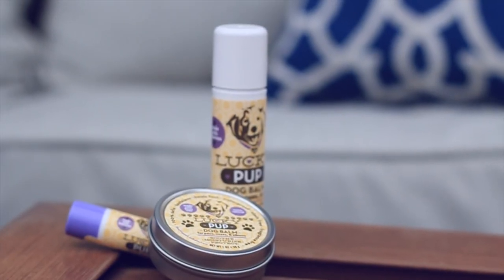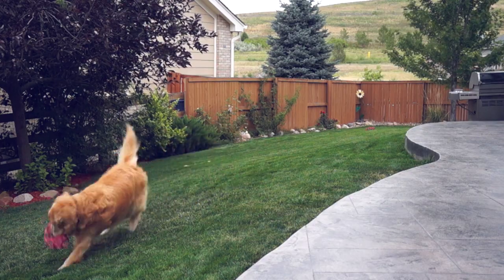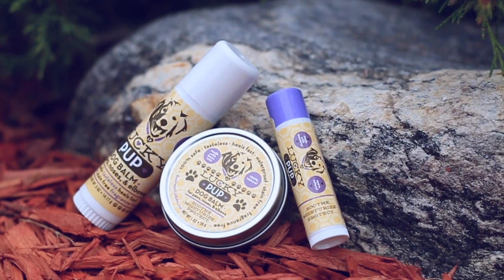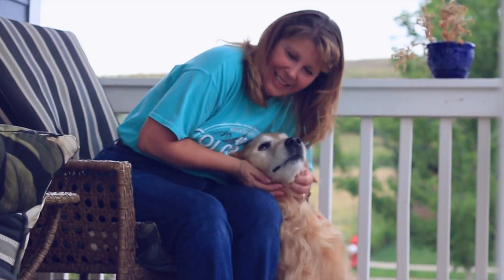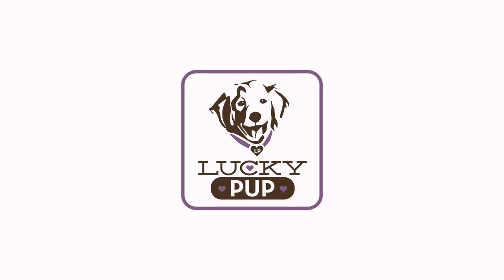There's nothing on the market like it. After it worked on him, I thought I'm going to start selling it to other people. So that's how I got in the business of Lucky Pump, and that's why the picture looks like him.